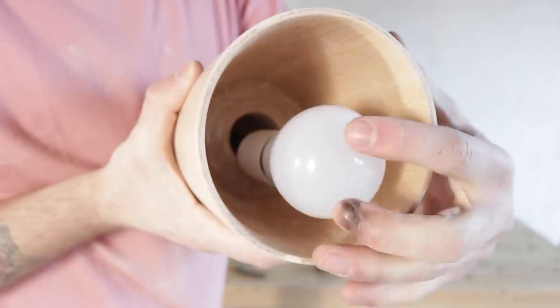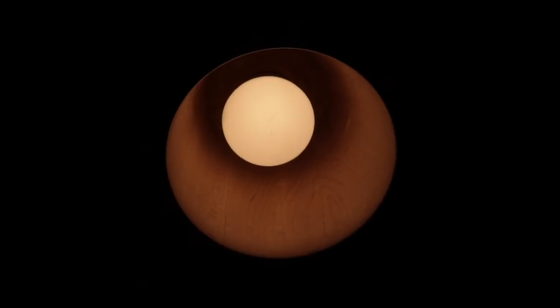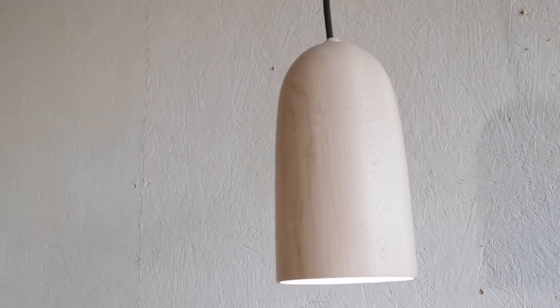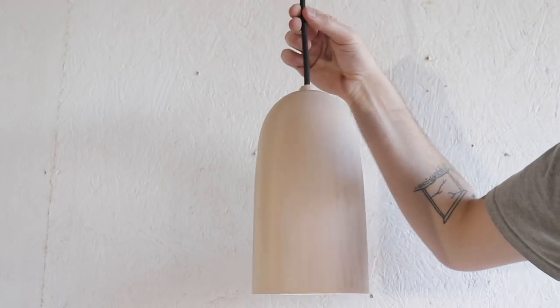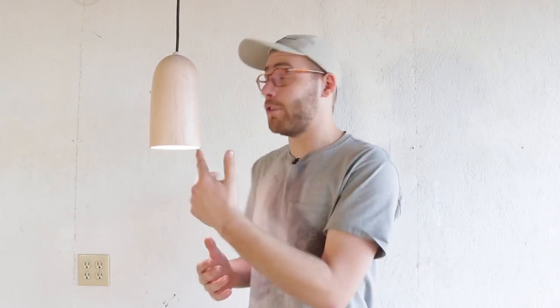Once everything was wired I went ahead and installed a light bulb and tested everything out. Lathe projects are something I've wanted to do for a long time — I did a couple in wood shop in middle school and have wanted to do more ever since. This was a great place to get started: not overly complicated and not too big a project. Using a lathe is definitely not something you're great at right from the start. There's a learning curve and I definitely progressed a lot through this project. Carbide tools are a super easy way to get into turning — you can focus on technique first and learn sharpening later.